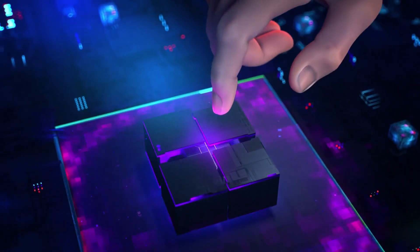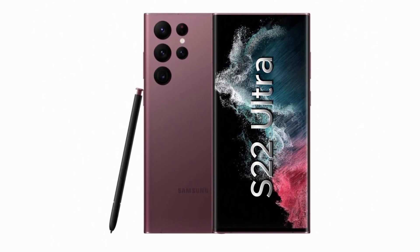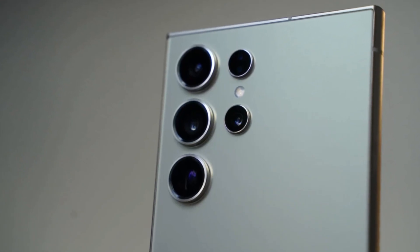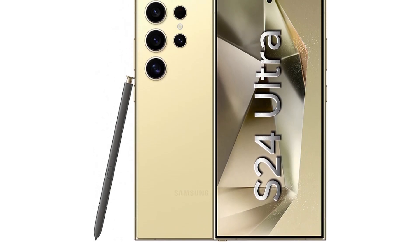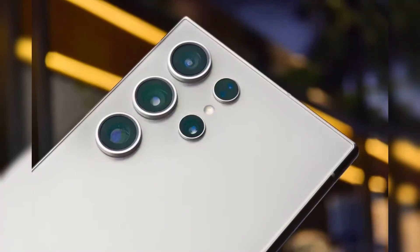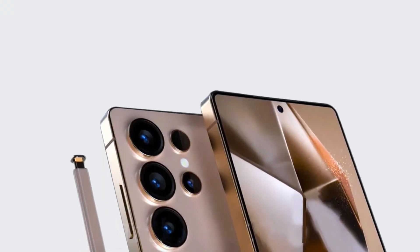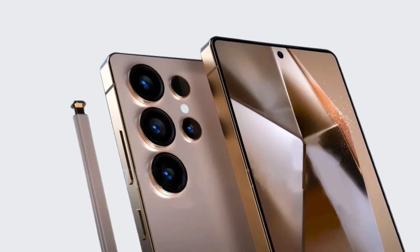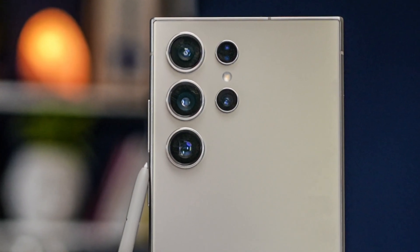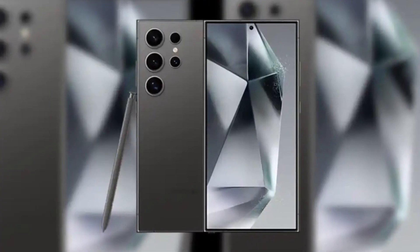The Galaxy S25 Ultra is shaping up to be an impressive device, combining top-tier hardware, refined design, and cutting-edge software. If you're currently using an older model like the Galaxy S22 or S23, the S25 Ultra could be a worthy upgrade. However, if you already own the S24 Ultra, the differences may not be groundbreaking enough to warrant a switch, unless you're drawn to specific features like the new ultrawide camera or the sleek rounded design. The Samsung Galaxy S25 Ultra represents the pinnacle of what Samsung aims to achieve in smartphone innovation, and with its refined design, improved camera systems, and powerful hardware, this device is set to compete with the best in the industry.